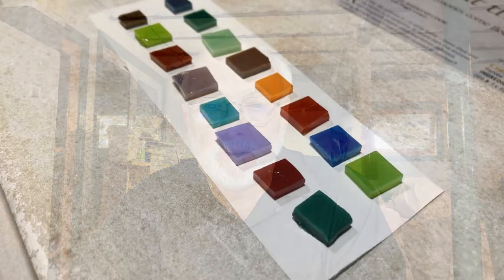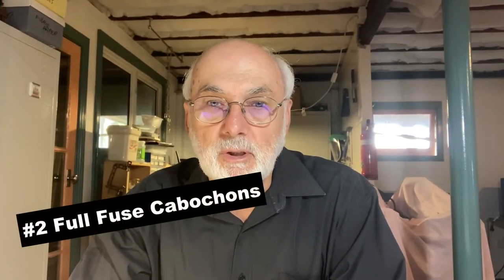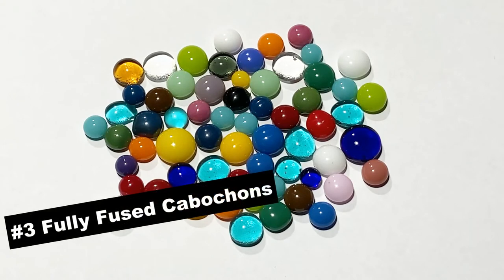When it comes to laying them up on your shelf, as you can see here, they're just laid up individually on the shelf ready to be fused. No need to stack them unless you really want a thicker and larger cabochon. These are going to be full fused. The schedule is quite simple — just ramp your kiln up to about 800 degrees and then turn it off and let it cool naturally. There's no need for any segments on the way up because the pieces are very small and they heat up very quickly.